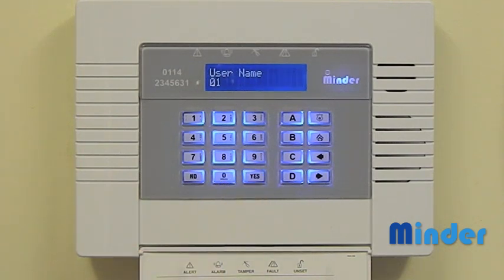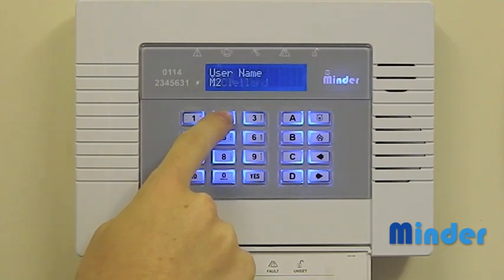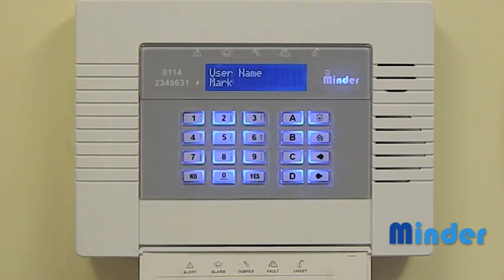You can now enter a user name. To do this simply use the keypad like you would a mobile phone to write a text, and use the arrow keys to navigate to the next letters. The system will use predictive text to try and make this process quicker and simpler.